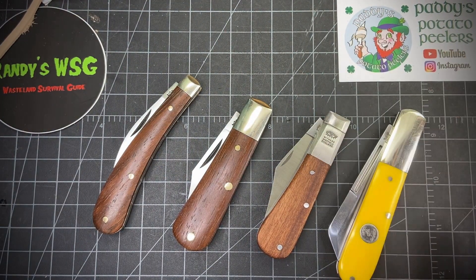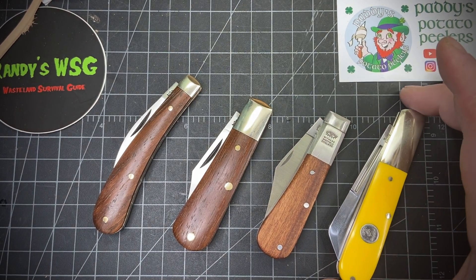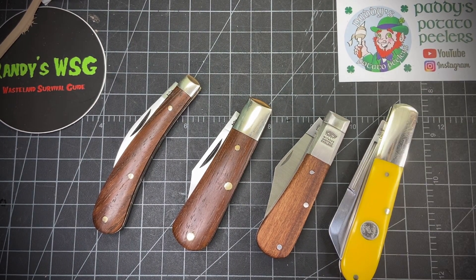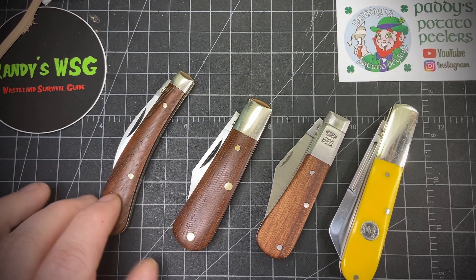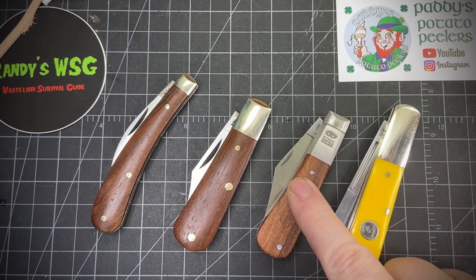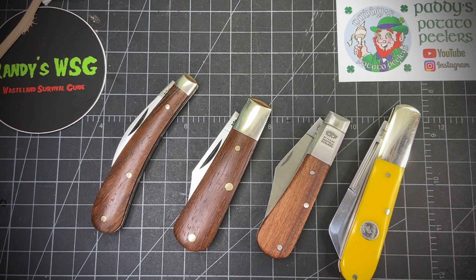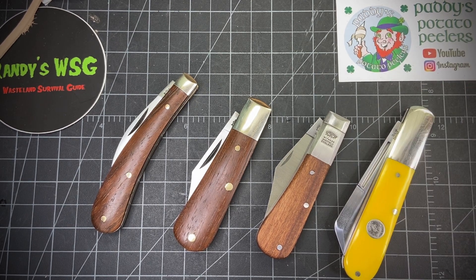All UK legal too, so those of you in the UK thinking about getting a slipjoint, any of these would be perfect. That was my Three for Thursday — please go check out Patty Potato Peelers, check out MBEDC, shoutout to Tony. If you go to James and Company and buy a knife, type in that you saw it from me — maybe I'll get a free knife or something. You all have a great night, I will see you tomorrow. Like and subscribe!